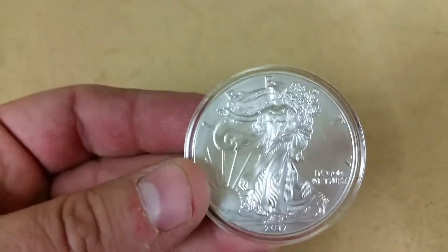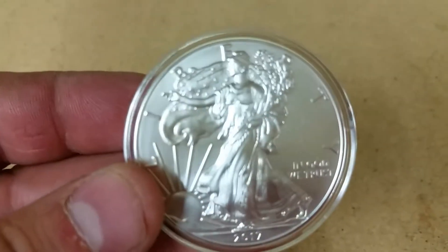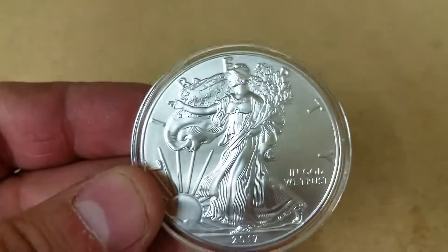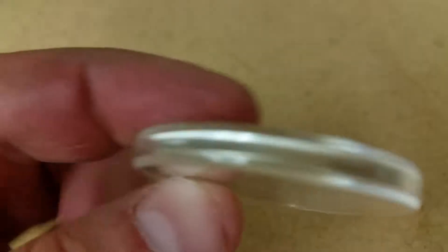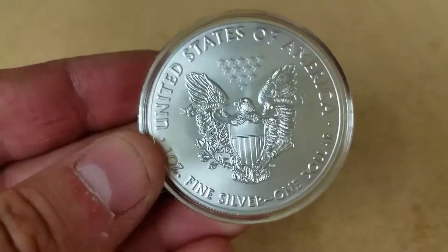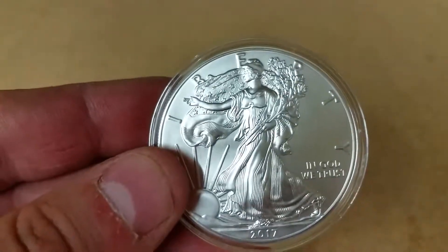I went and bought my first Silver Eagle — this is a 2017. Let me get this to focus. I never had any eagles in my stack until now. Look at that detail — it's epic. I'm actually going to start ordering a bunch of these.